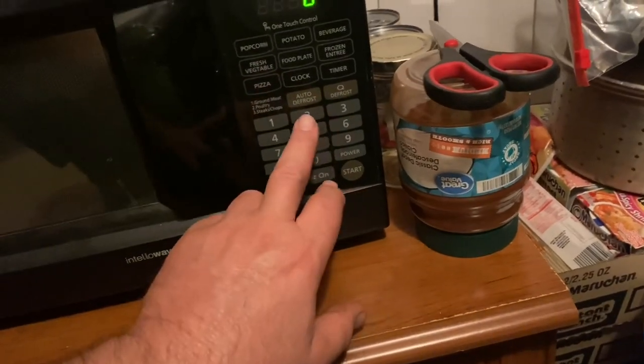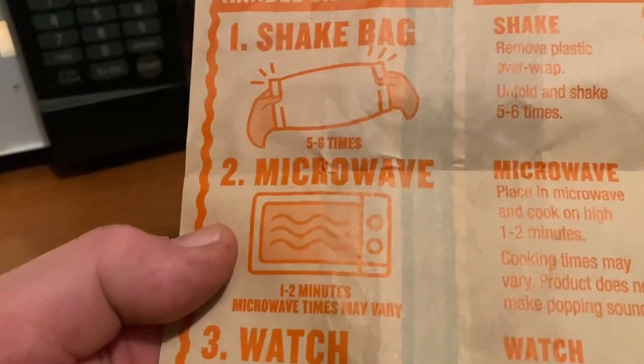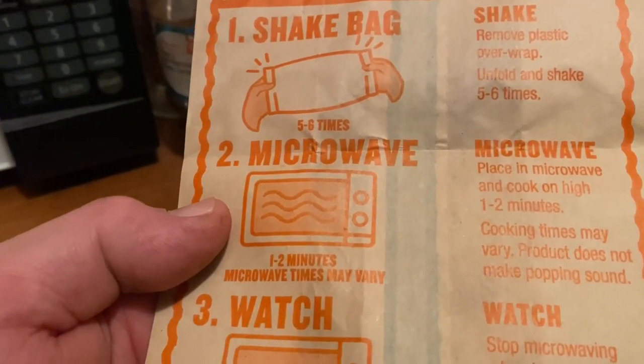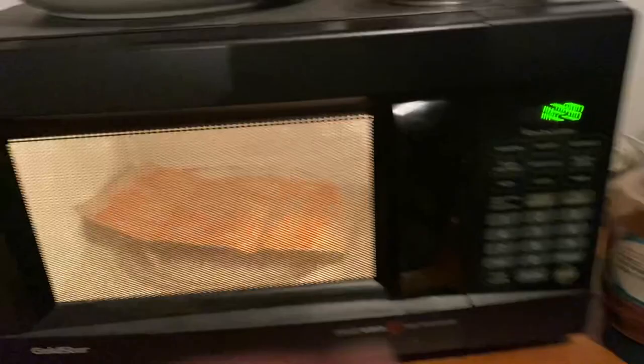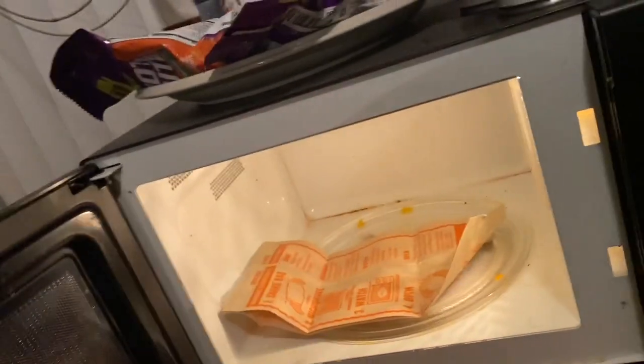It says one to two minutes. I'm just going to do it for one to two minutes — that's 100% actually. Cook on high one to two minutes; cooking times may vary. It does not make a popping sound. We're going to go one and a half minutes. It ain't turning either. I want it to turn around so it cooks evenly. There we go — it's getting a little bit of a turn going.